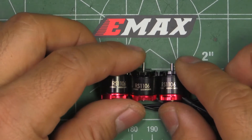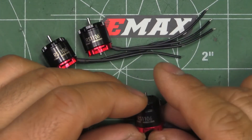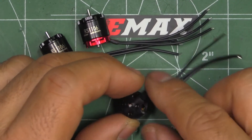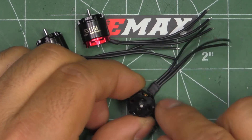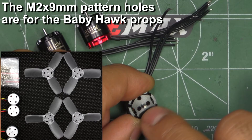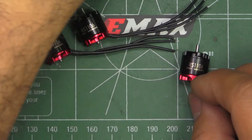Here are the motors — pretty good looking. They look just like their bigger brothers, the RS motors, with a red bottom and black top. Something interesting is they have two different sets of mounting holes for the props. These two are the typical, more common ones for most of the props we use.